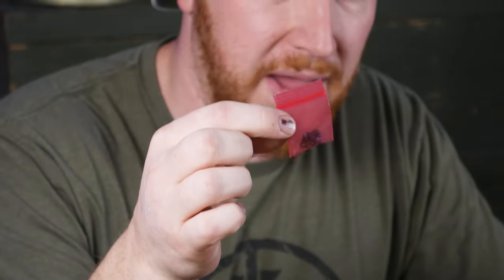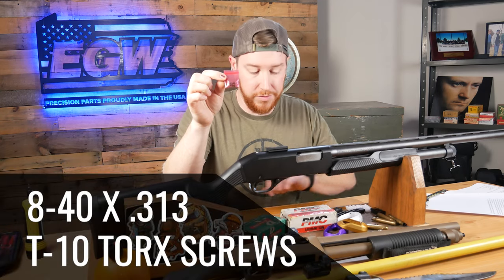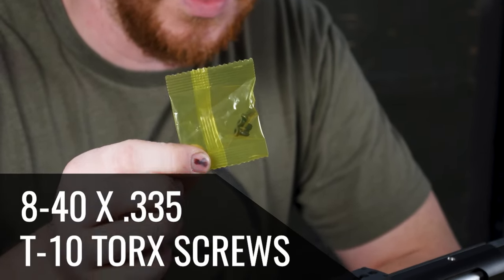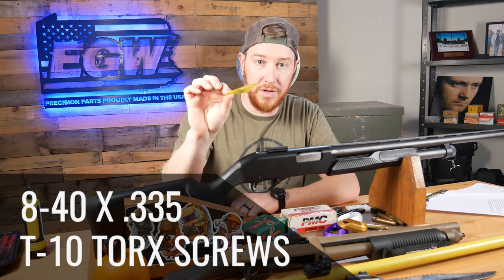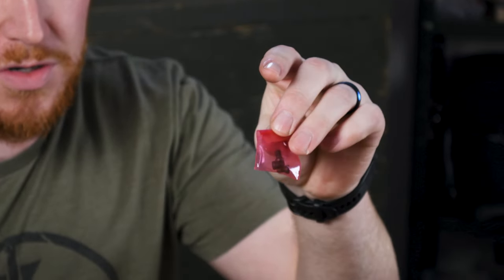The red bag contains 8-40 screws that are 0.313" overall length — those are the shorter of the two number-eight screws. The yellow bag also contains 8-40 screws, but these are 0.335" overall length — a little bit longer. Some guns such as the Versamax need a little more thread engagement and you'd use those. If your bolt stops or you're not able to thread them in all the way, back out one or two screws and put in the red screw. If neither screw works for you, give us a call.